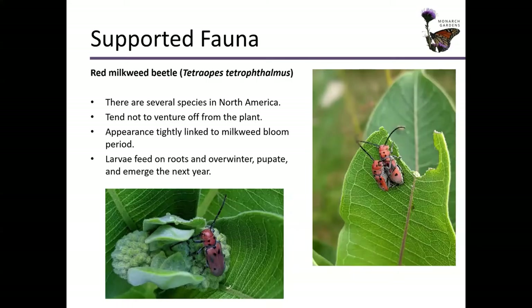We have the red milkweed beetle. There are actually several different species in North America. They tend not to venture too far from the plant, and you will definitely see them when the milkweed is starting to bud out. Their larvae feed on roots and overwinter, pupate, and emerge the next spring from down in the ground.